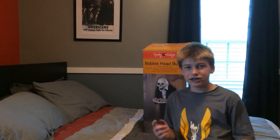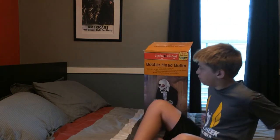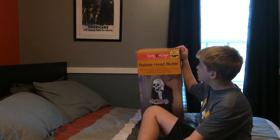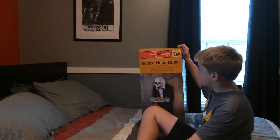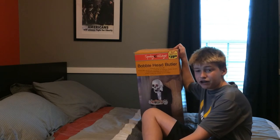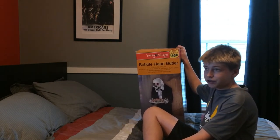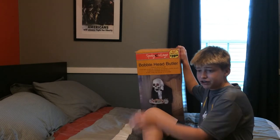Hello guys, it is Crazy Halloween Spirit back with another unboxing and review. Today we are doing the Bobblehead Butler. I got him for $30 from CVS last year but I have not opened him yet. The top looks open but he's actually never been opened — I just cut it open so I didn't have to do it during the video.